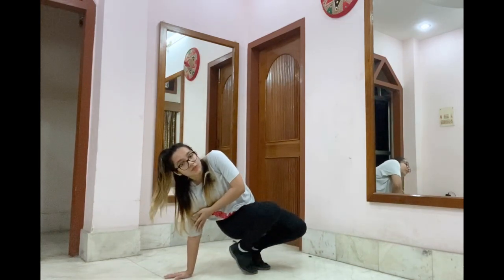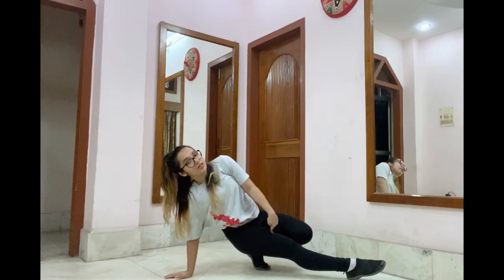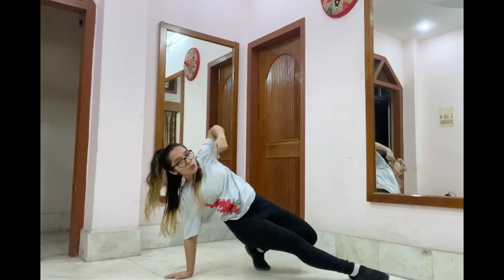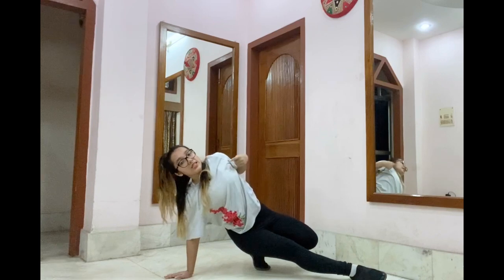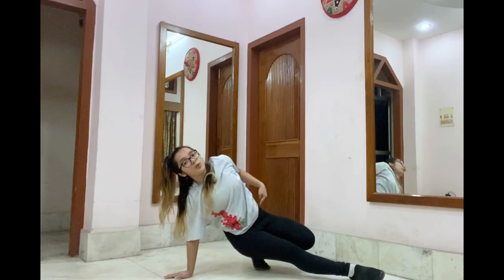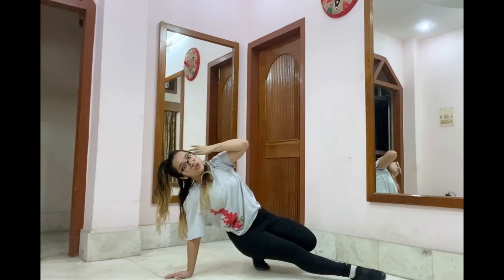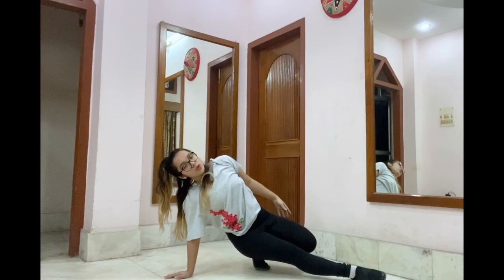From here, your left hand comes out. And while your left hand comes out, your left leg also comes out and right hand goes up. Then you do two waves — the waves start from your chest, go till your waist. One, two. While you do the waves, your right hand is just going to switch down like that.